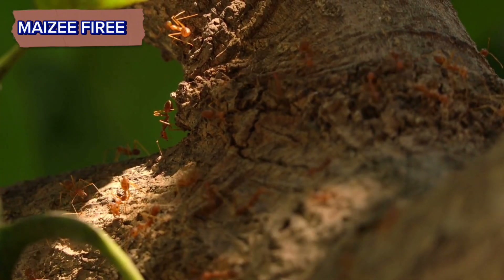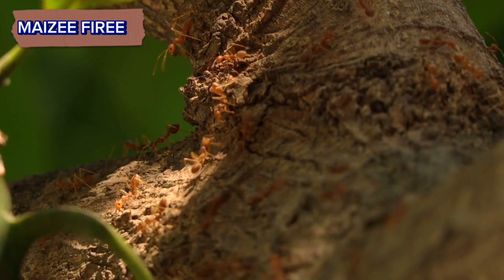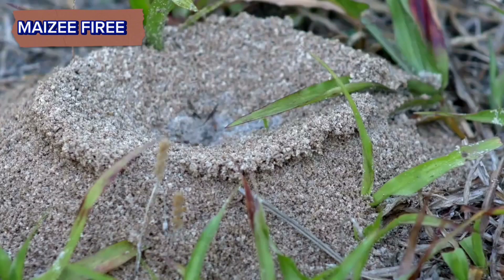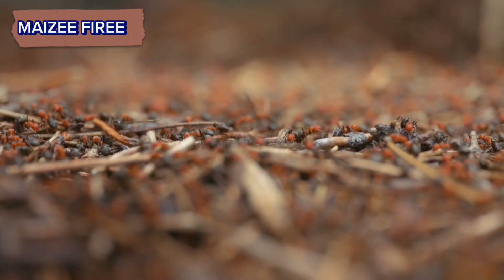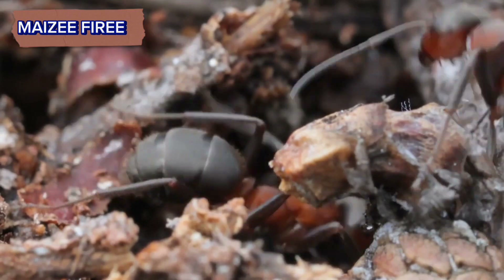Locate fire ant colonies. Fire ants typically build large mounds or nests, often in sunny, open areas such as lawns, parks, or fields. Look for raised dirt mounds with multiple entry points. Be cautious when approaching fire ant colonies, as they can be aggressive and their stings are painful.